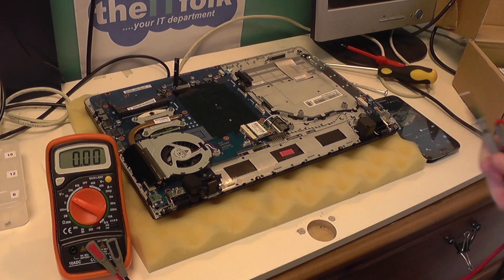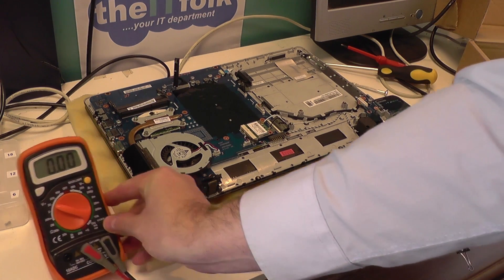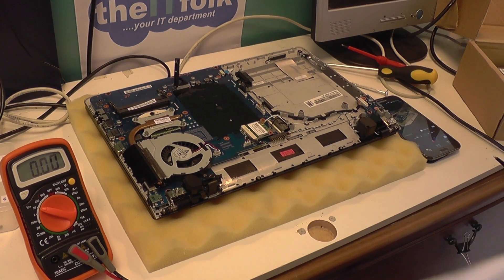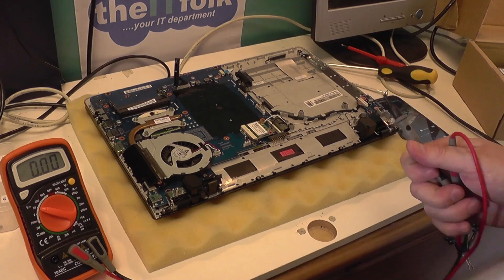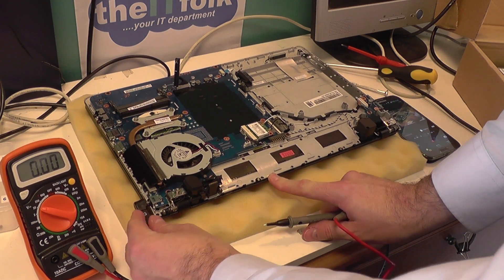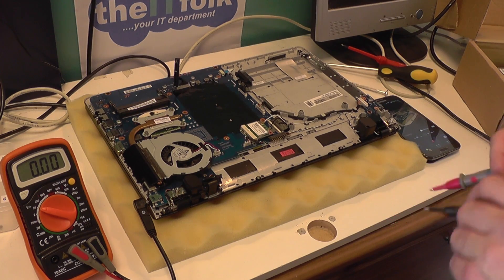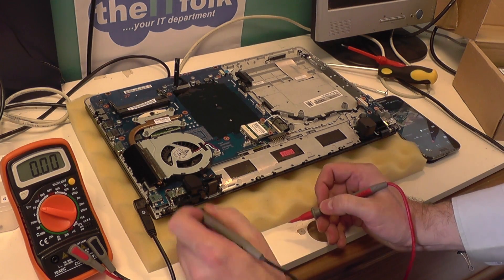This particular one I'm using is a universal power supply — I knew it was working, but that's just for the video to show you how you would test that. There are plenty of other videos on YouTube covering that. So what I need to do is plug the DC adapter into the DC jack so I can then test to see if there's power getting through the jack into the motherboard.